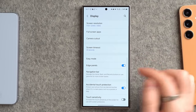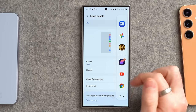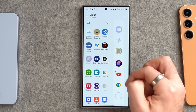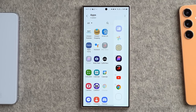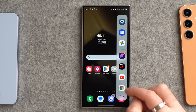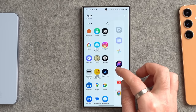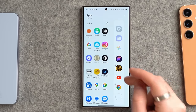Still in display settings, go into Edge Panels. This is the little tab on the side — you can swipe in from the side to grab a few apps. Go to Panels, tap Apps, then Edit, and customize which apps show on the right-hand side. I'm going to put in my password manager for quick access, along with my messaging app, YouTube, and a web browser.